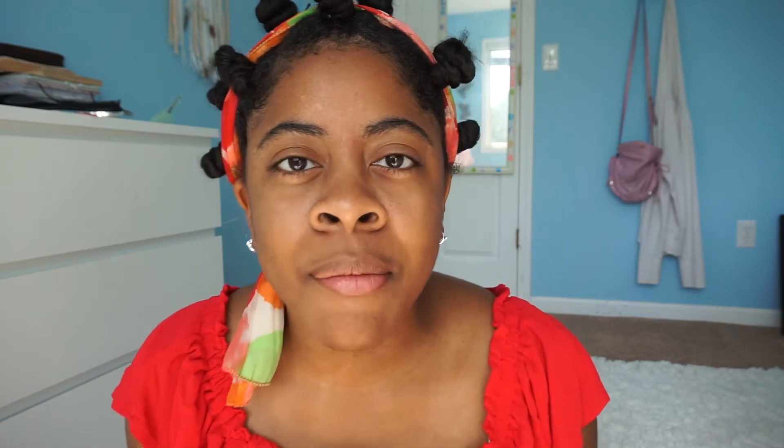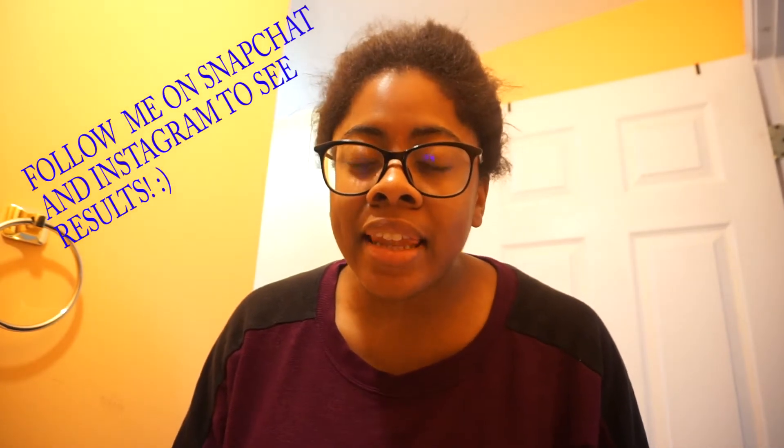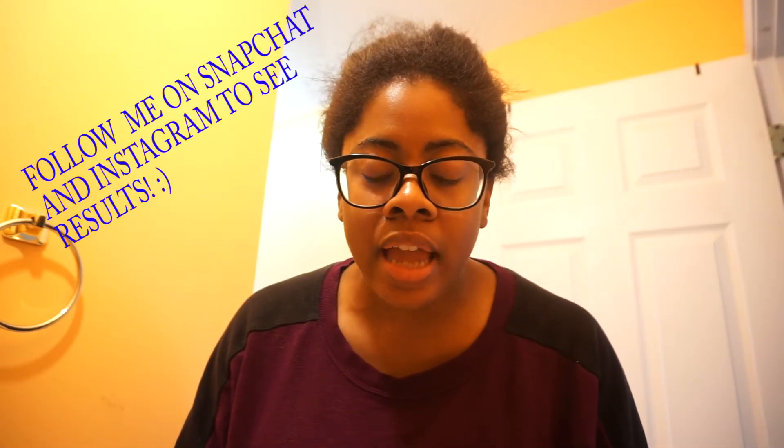I'll put in a little video of how I did these little bantu knots on my head, because I think that will be cool for people to see. Basically what I'm going to show you is how I do bantu knots on my head, and then maybe later I'll show how they look — but for right now I'm just going to show you how I do bantu knots.